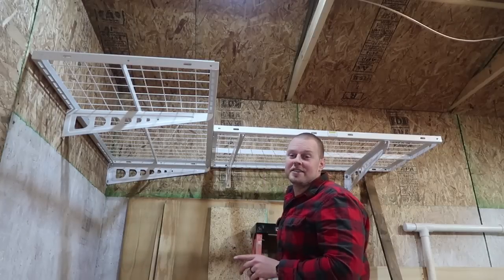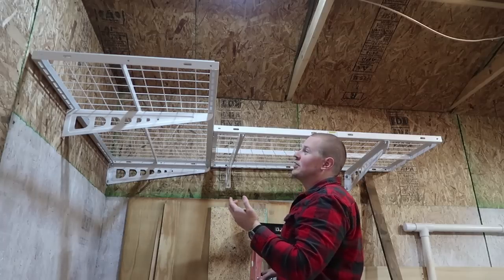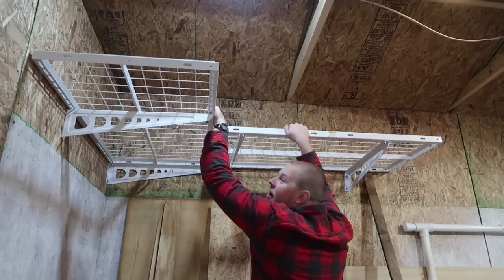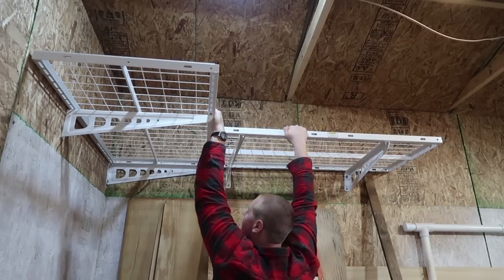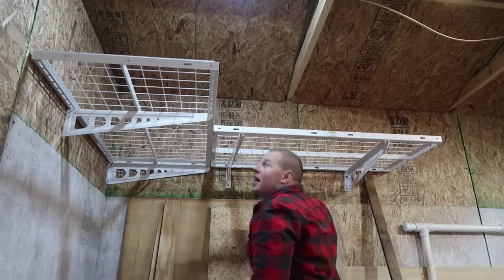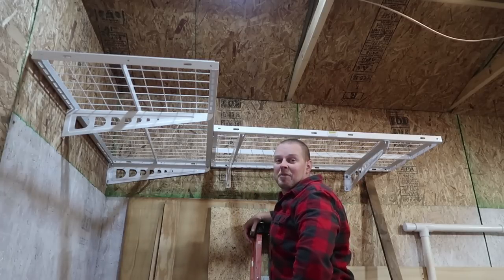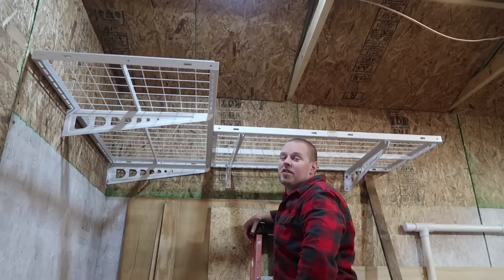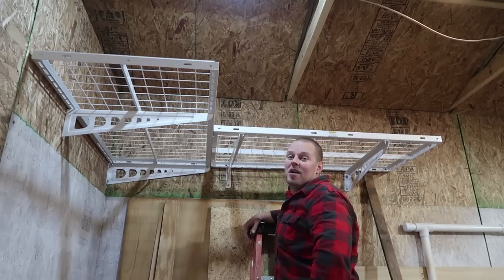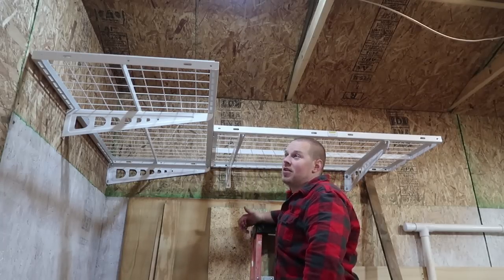These shelves advertise being able to hold 220 pounds each. I weigh 220 pounds with my clothes on, so let's see if it'll hold me up here on the edge. It held — didn't really see it flex either, so that's definitely a good thing. It'll hold at least 220 pounds across the two of them, so I'm convinced it would hold the full 440. I don't know of anything I have that would be stored up here weighing more than 200 pounds per shelf, but at least I have the assurance that it's going to hold that much weight.